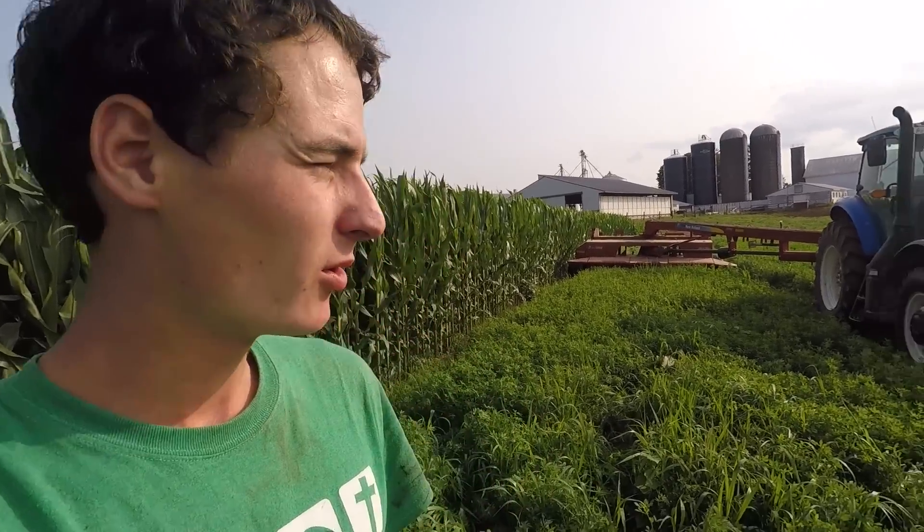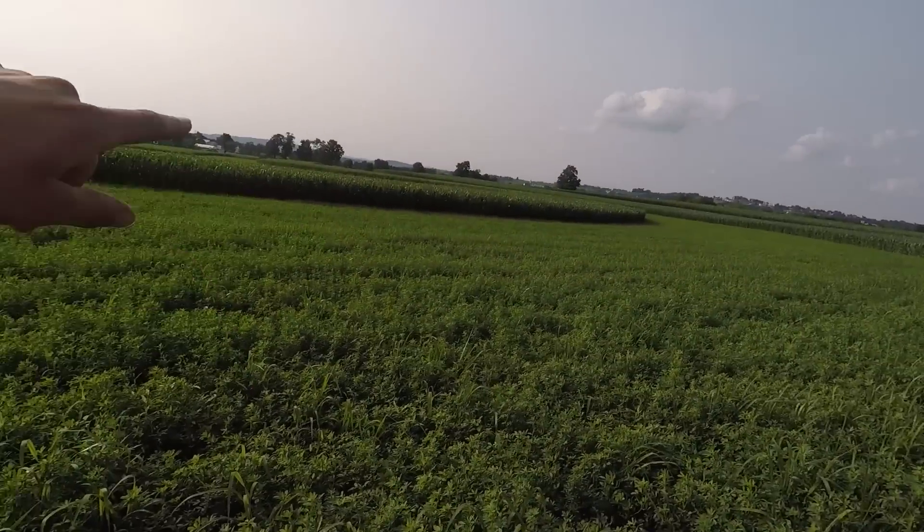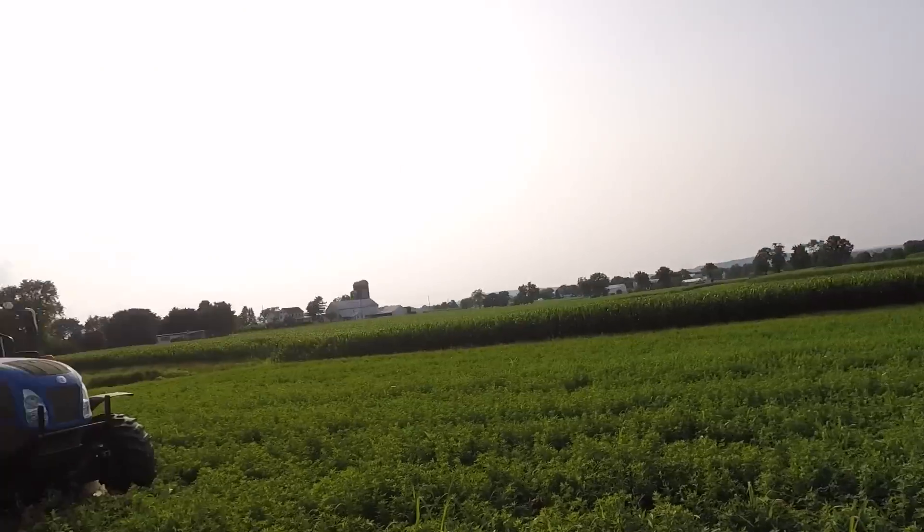Hey guys. So today I'm mowing third cutting alfalfa. Got the mower here. Been running since about lunchtime and it's 6 p.m. now. Just got this strip and then two more fields over there yet to finish up.